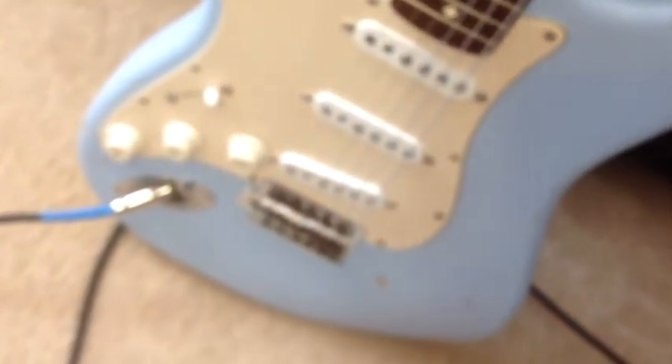Let me play you some more of these sound clips. I want to go around the horn with you — we're going to start with the bridge pickup, and you'll hear those amazing bell-like tones all the way through to the neck pickup. Check it out.